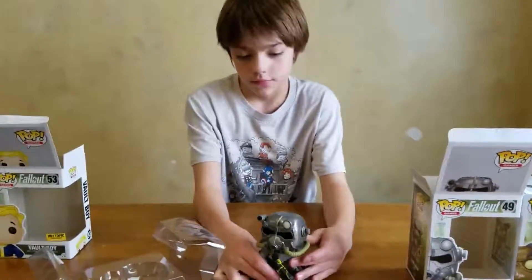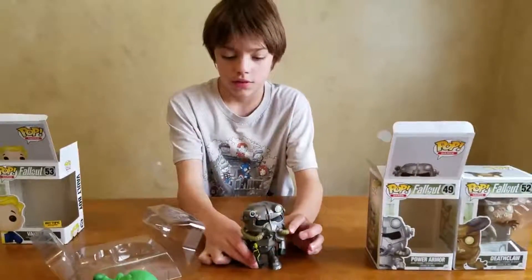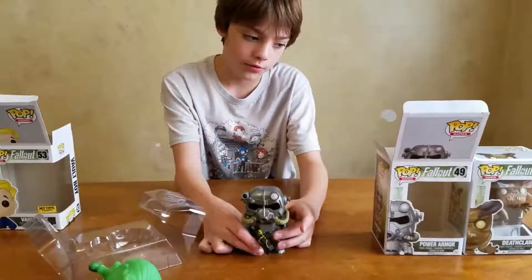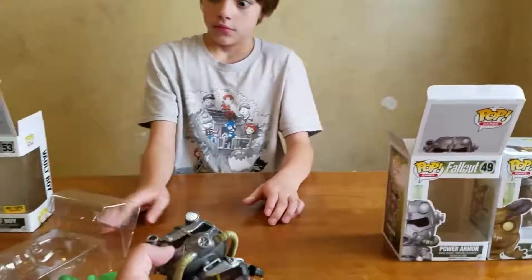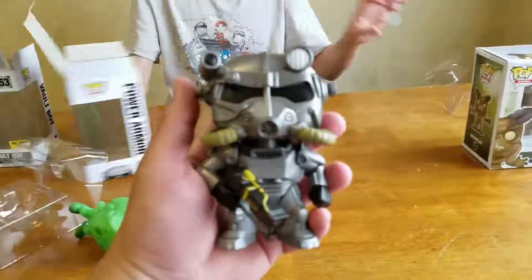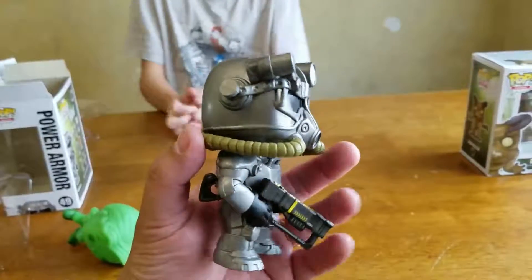I noticed more of the glow in the dark stuff needs a black light. And here is the Power Armor. So this is the stuff you go around in — you can either find full armor sets in the game or you can find pieces here and there, and then you can upgrade.